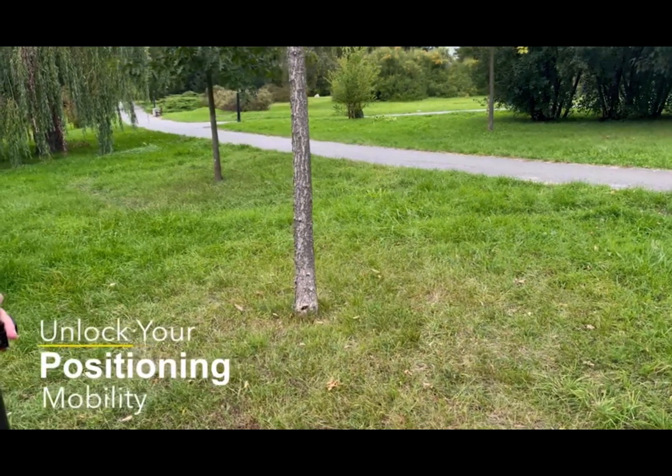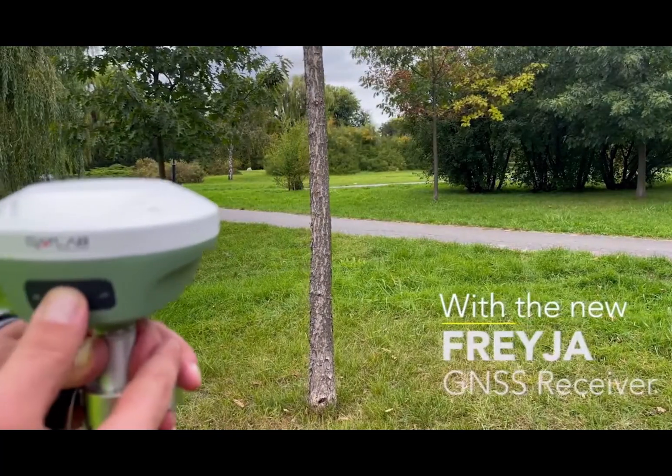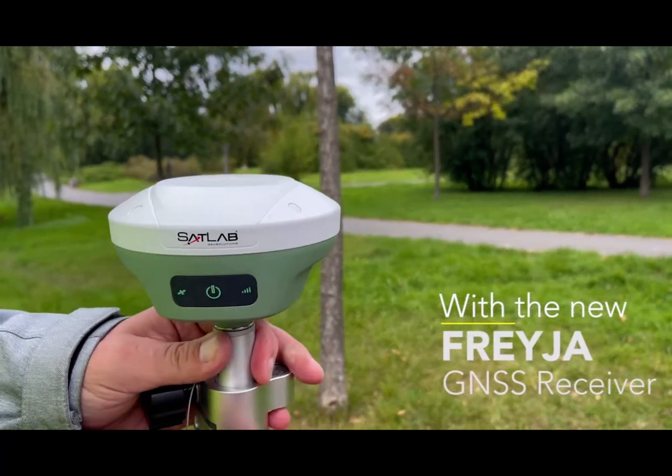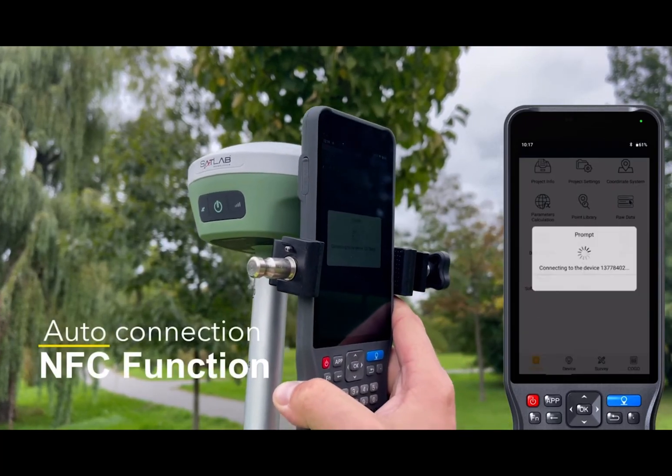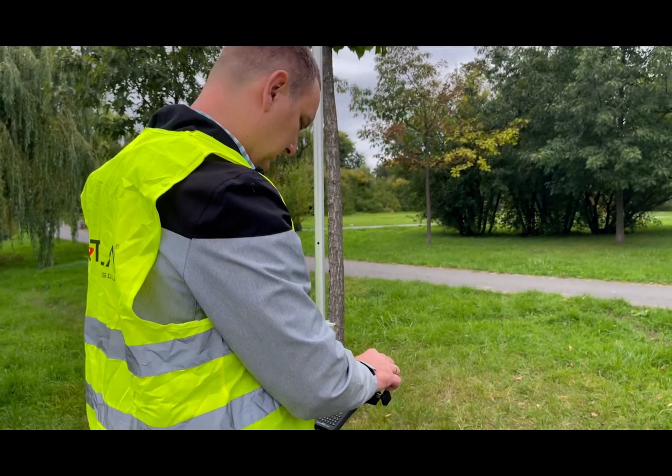SatLab Freya Compact RTK with advanced IMU sensor offers precise and efficient positioning solution. It is evolving to be lighter, smaller, but with more functionalities.